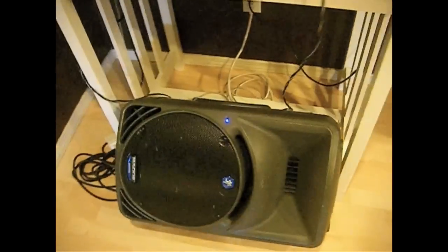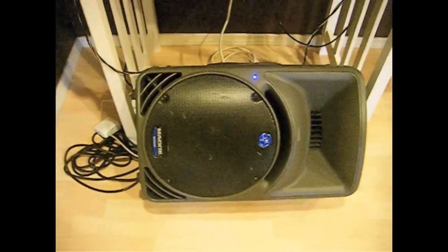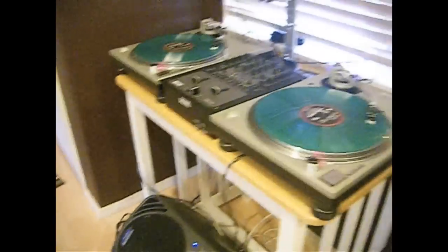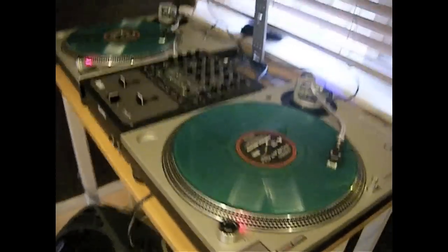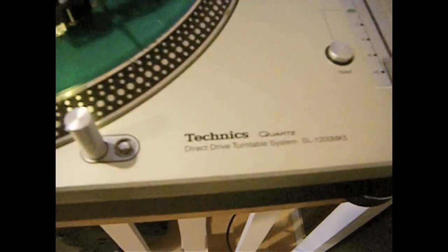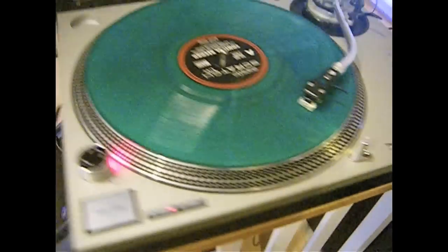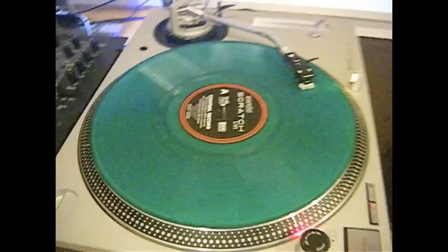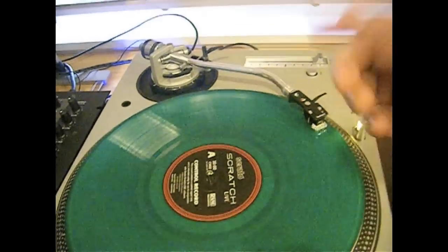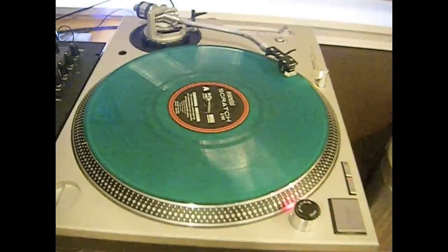Just a quick little bonus clip for anybody interested in the equipment I'm using. There's my speaker — it's an active Mackie 450 speaker. It's active, which means it's self-powered, so I don't need an amp or anything like that. And this is my Technics 1200, MK5. I don't know if you can see it, but these are pretty expensive — the Technics 1200 with the Shure M447 headshells.